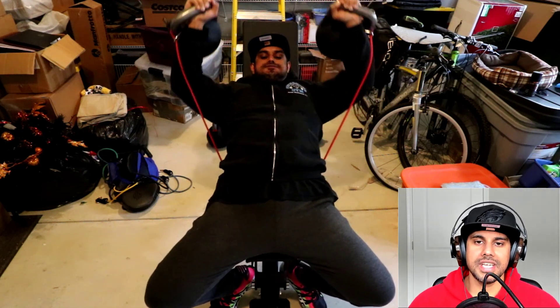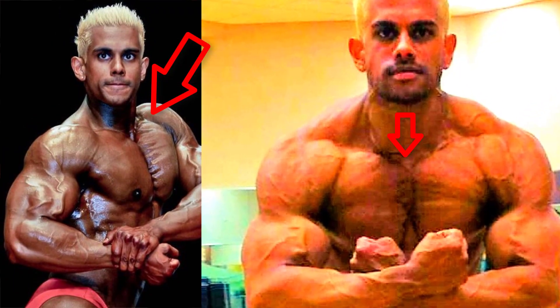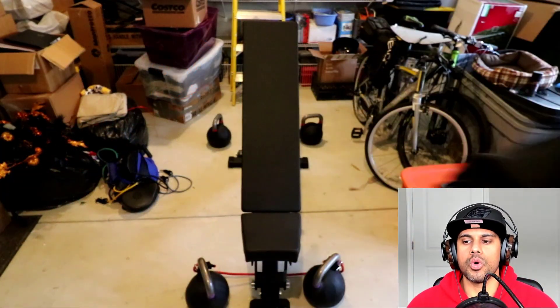That's going to force you to squeeze the upper part of your chest so it forms this shelf at the top. All you want to do is squeeze super hard at the top, and get your form right from the floor up.